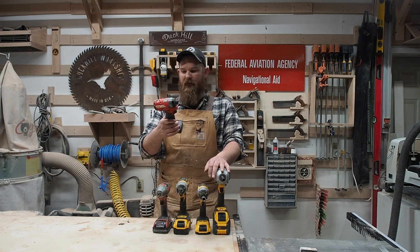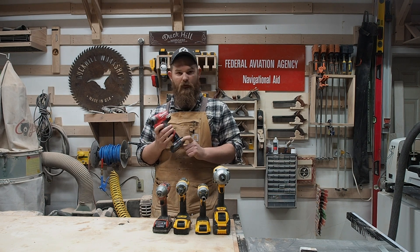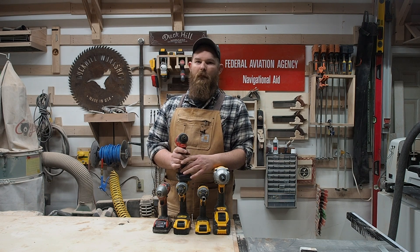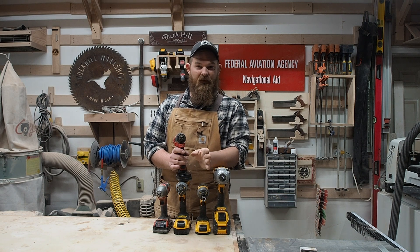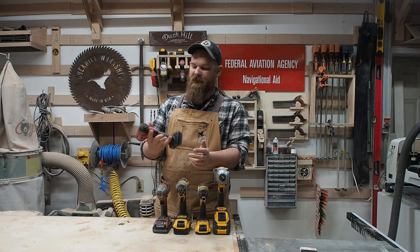Milwaukee actually sent us their M12 drill driver combo with two batteries — the XC 2.0 and a 4.0. They did that not because I'm sponsored, and I don't think they even knew I had a YouTube channel until after the fact. When my wife and I got married, we had a tornado and lost power. My brother — who is dyed-in-the-wool Milwaukee all day every day — set up their rocket-style job site light at our ceremony so we didn't get married totally in the dark. That's how I got this set.